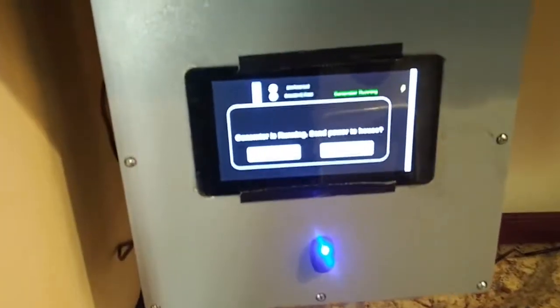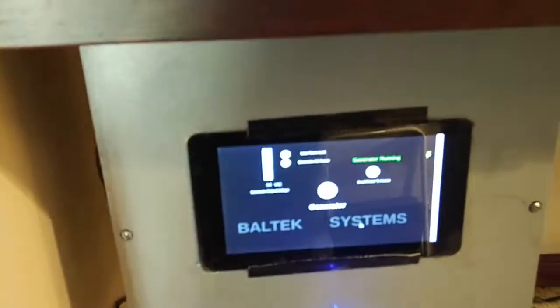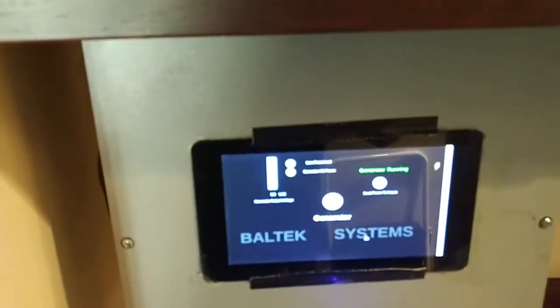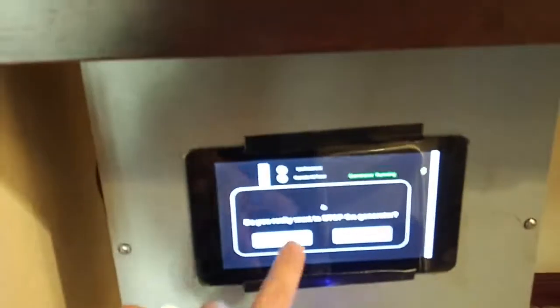Just to let you know the generator is running, and whether or not we want to send power — we don't want to do that right now because we've got power. So there's the generator running, and then we can kill it from there and just go through the stop sequence and it'll power down.